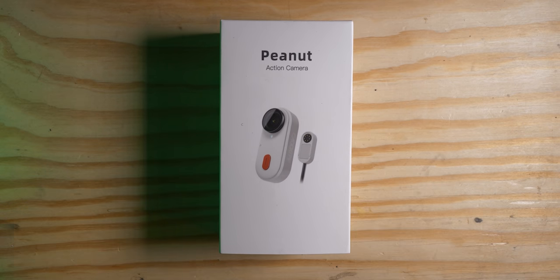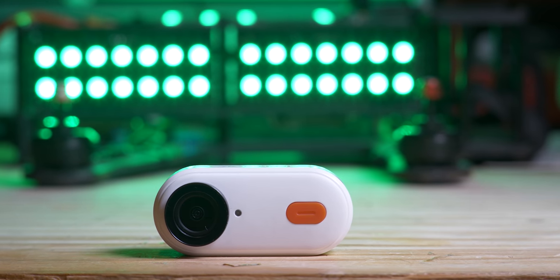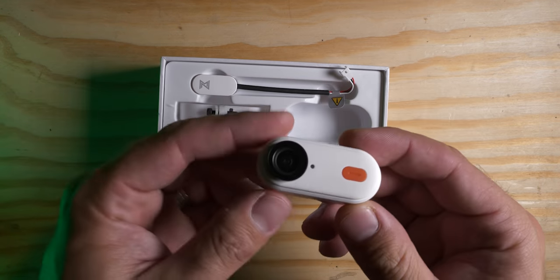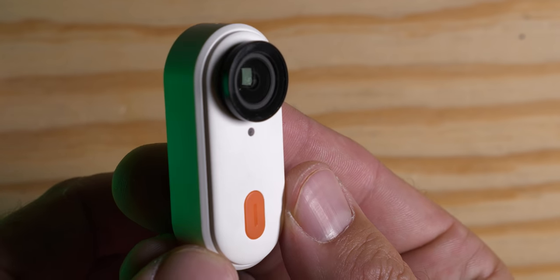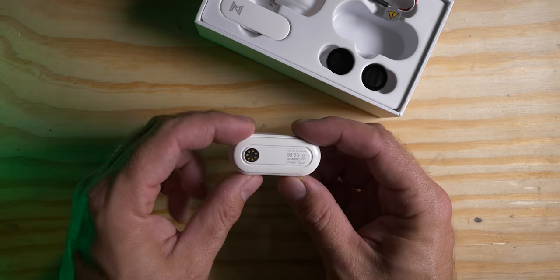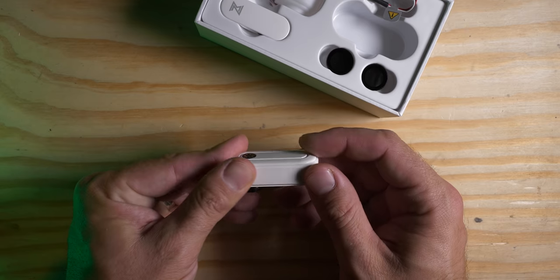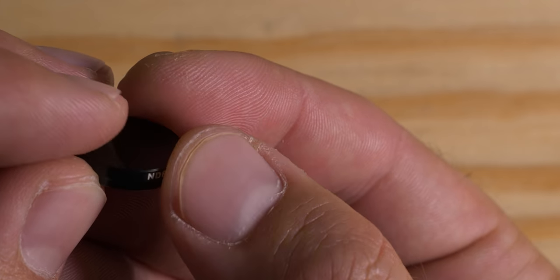This is the Caddx Peanut. It's a partnership between Caddx and Insta360. The camera looks just like the previous Insta360 GO, but in this version we've got an actual physical hardware switch, a little bit more meat to the body, and grooves in the back to help place the magnets for the different accessories. You've got an ND16 and an ND8 that come in the box.